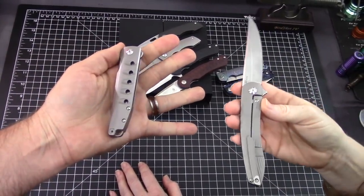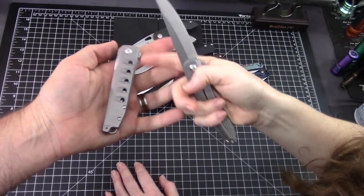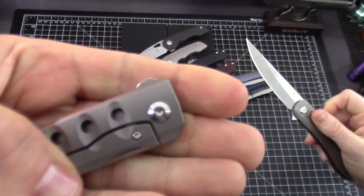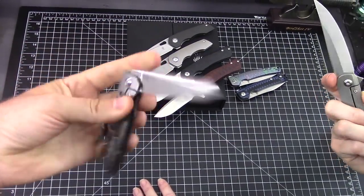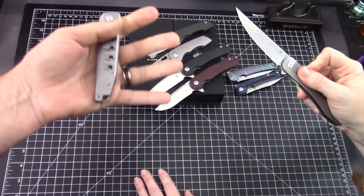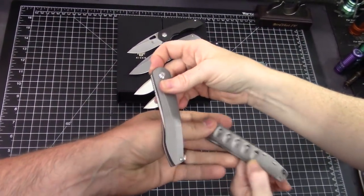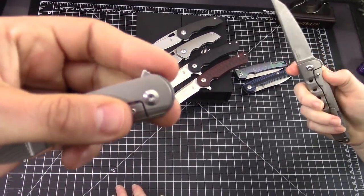Do they work? They work really well. I was sitting there trying to make this one not work and I couldn't. I could do it a little bit on this one because my finger slipped off - that's the only difference. The way it's shaped it kind of likes a push button - it's always a mix between light switch and push button.